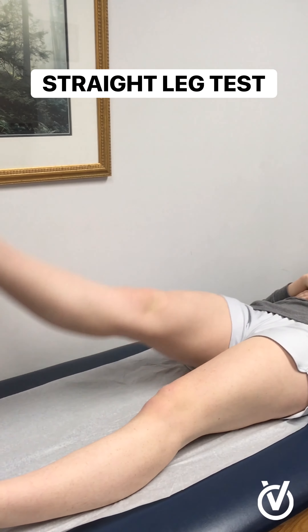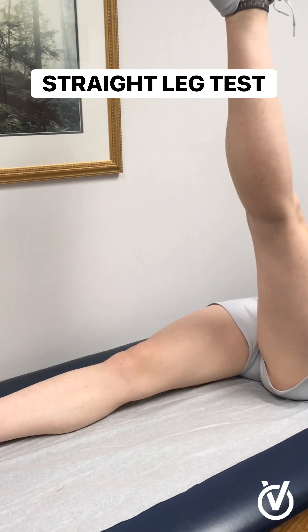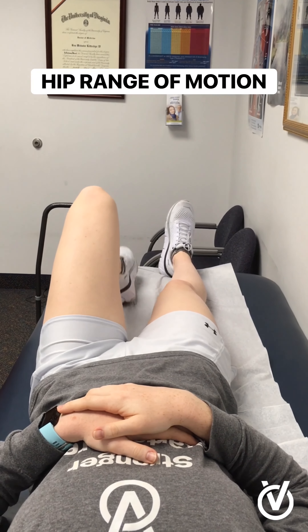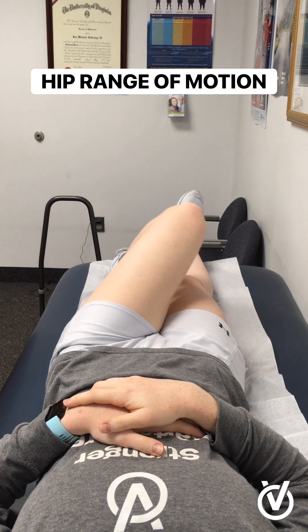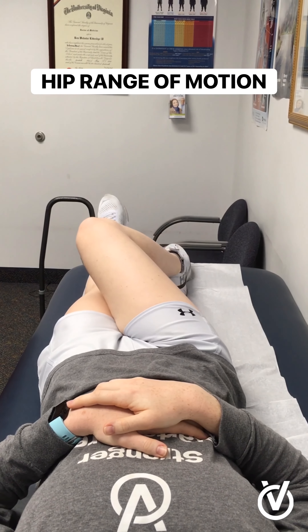Lift your right knee up as far as you can, and now we'll go with your left knee. With laying on your back and your left knee mildly bent, rotate your left knee to the left, and then to the right. Then do the same thing with the right knee — go to the right, and then to the left.